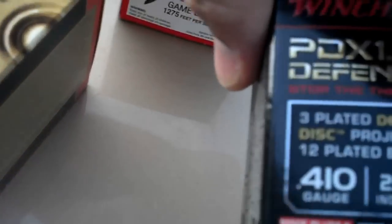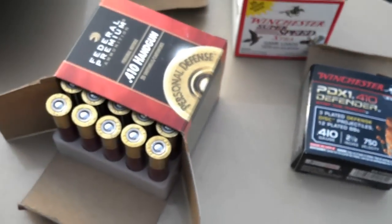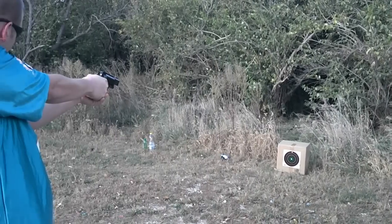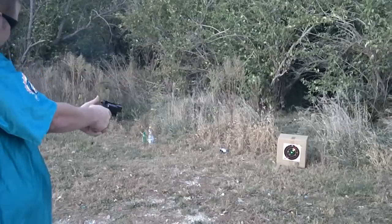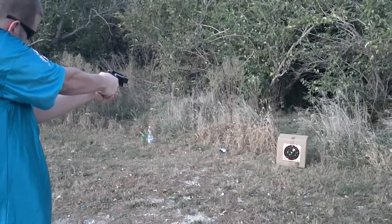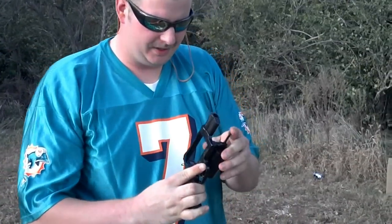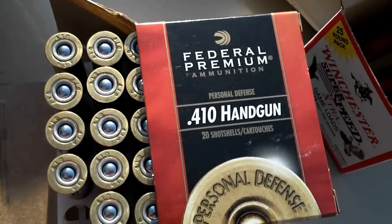I'm going to do a big wave. What an Ashi bike. I'm going to set that bad. 4-10 handguns, specifically made for the judge. It's buckshot for 4 shots — 4 BBs, I should say.